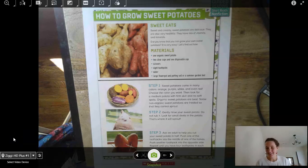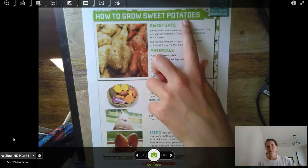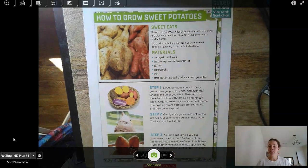Hey everybody, this is Ms. Dow and I hope that you are all having a wonderful day so far. What we're going to read about today is how to grow sweet potatoes. For this lesson, you're going to need a pencil and a paper so that you can take jots with us as we go.